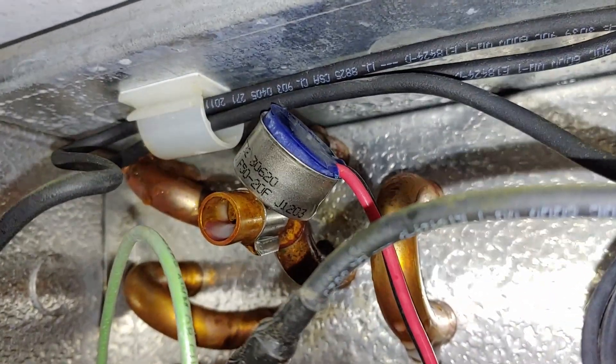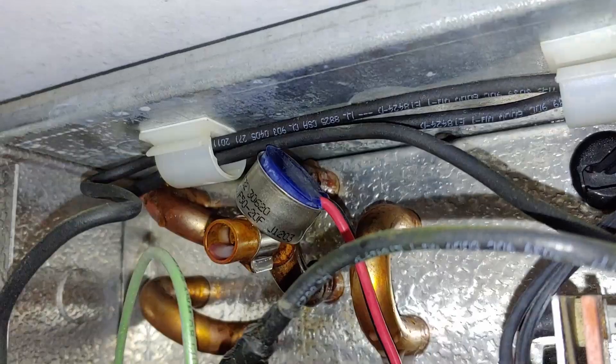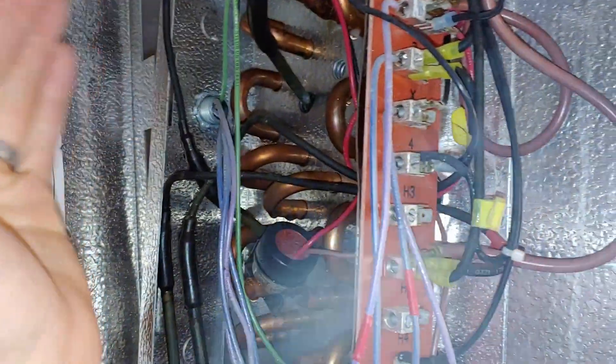I'm guessing what was going on is this thing was terminating the defrost pretty much immediately. It would cycle into a defrost, maybe run for just a couple of minutes. Only running the defrost element for a couple of minutes isn't enough to get all the ice out, so the unit would freeze up after a while.